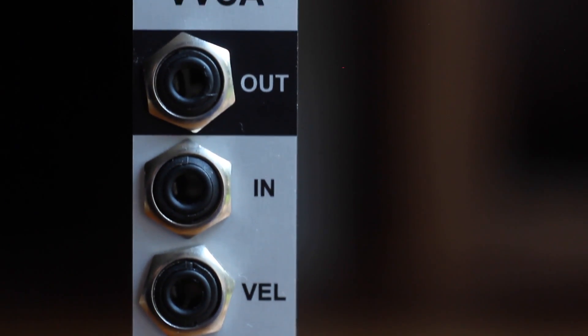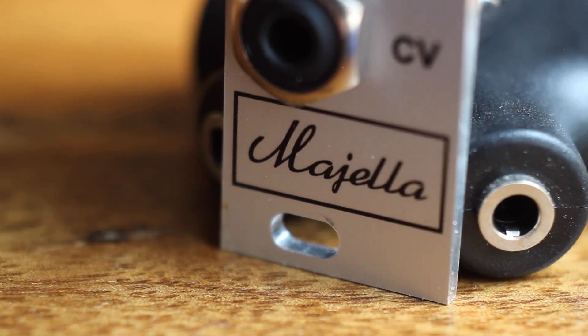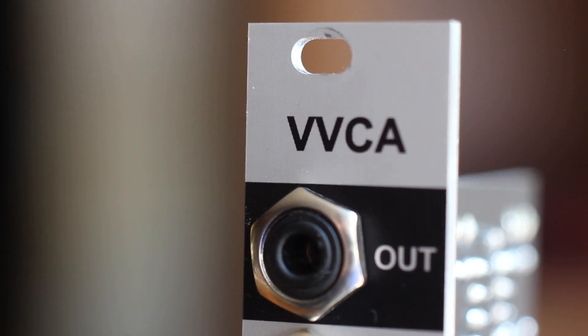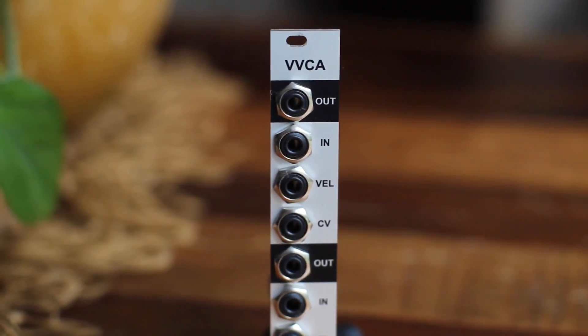Hi, I'm Kinkas and I'm a Synth DIY guy. In this, our first video of 2019, we're taking a good look at the Magella VVCA module. It's a simple but very cool utility — a dual VCA with velocity CV inputs.